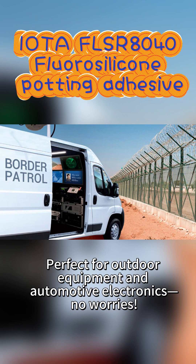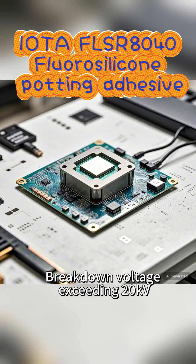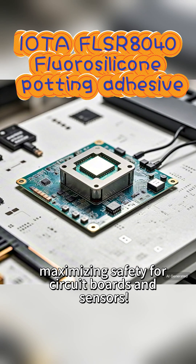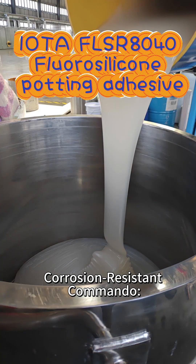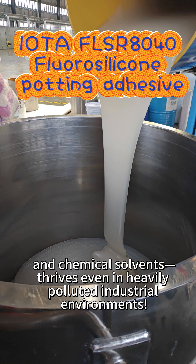Perfect for outdoor equipment and automotive electronics with no worries. Insulation performance at its peak — breakdown voltage exceeding 20kV, maximizing safety for circuit boards and sensors. Corrosion-resistant commando: unaffected by oils, acids, alkalis, and chemical solvents.